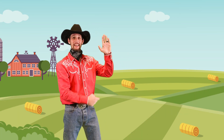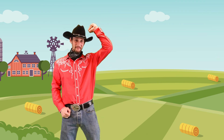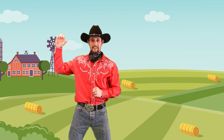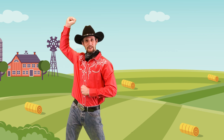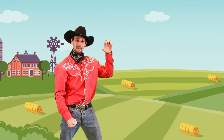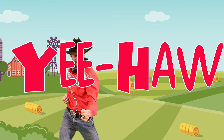Let's do that again. Take that hand opened up, curl those fingers in, tuck that thumb nice and tight, bring it over your head, come down. Yee-haw! Try it again — bring your hand up, fingers down, tuck that thumb in nice and tight, bring it over your head, come down. Yee-haw! Do that one more time: hand up, fingers in, tuck that thumb in nice and tight, bring it up, come down. Yee-haw!